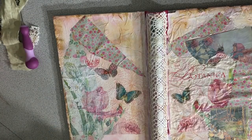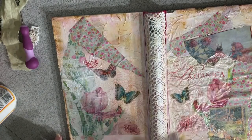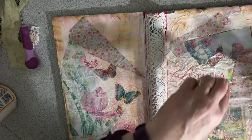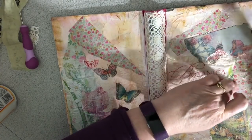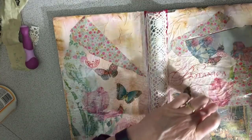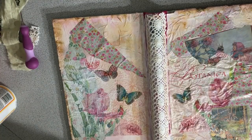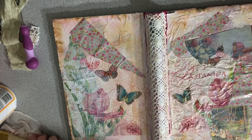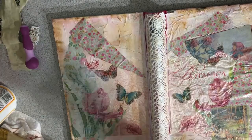Anything else I put on here I'm not going to do with mod podge, so I'm done with my mod podge. This one didn't go very well — it's not doing what it was supposed to — so I'm just going to take my fingers and make it lay down the way I want it to. I don't know what else to do, anyway I'm getting junk all over my fingers again.